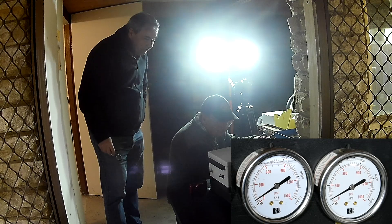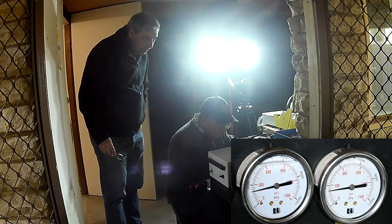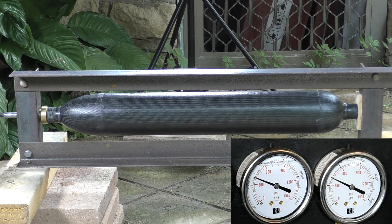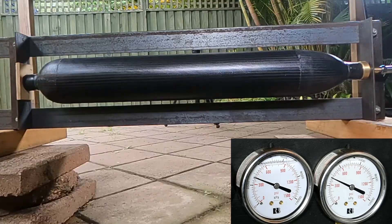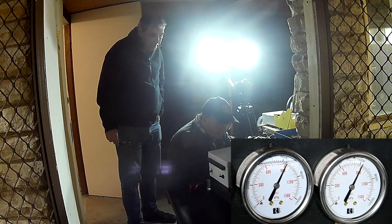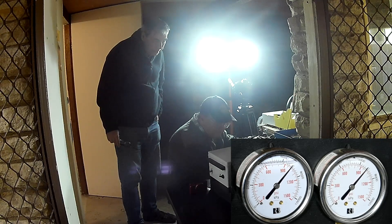We're manually controlling the fill so that we can do fine adjustments as needed. Here we're pausing at 400 psi just to do a quick check — it seems to be holding, no noise. Then we continue up through 600, 800, and 900 psi.